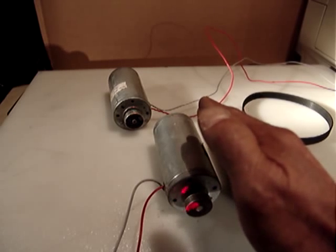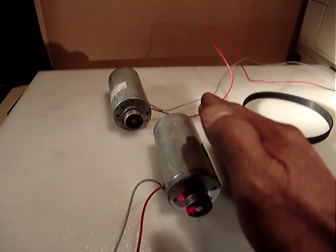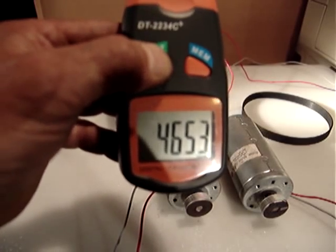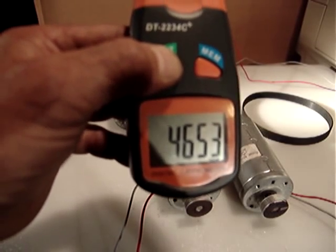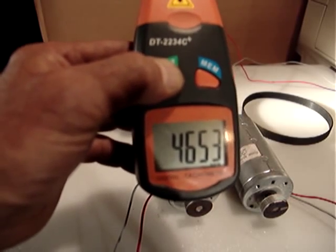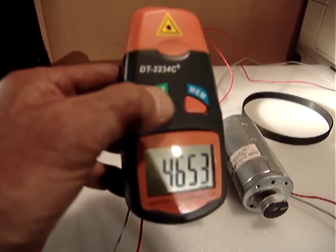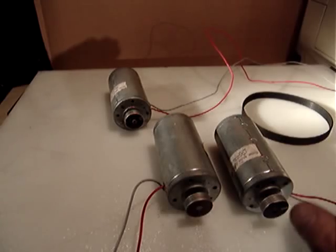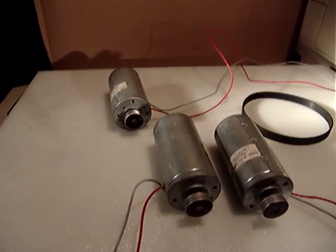It's reading 4000 — let me do it again. It's between 4000 and 4500 RPM. Both motors gave me the same rating. I just want to test one; the other one is guaranteed to work at the same speed.